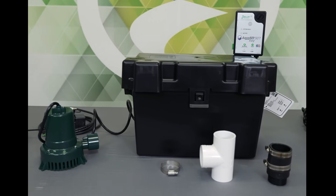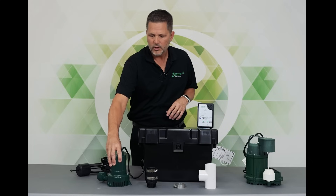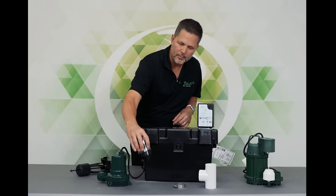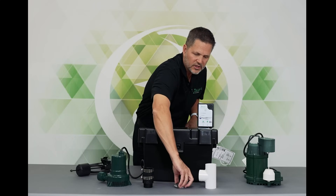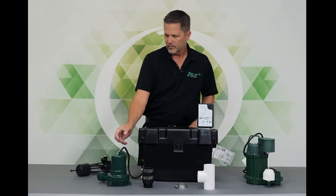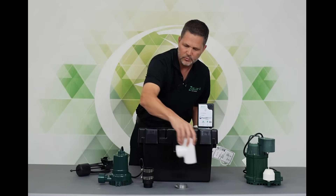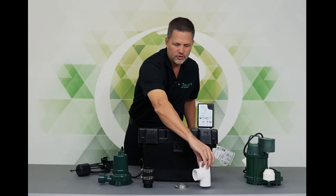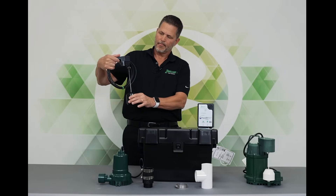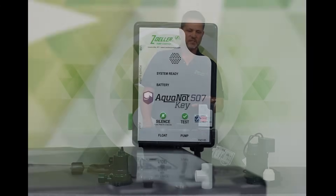By way of introduction, let's look at the components here. We've got a 507 pump. We have a thread-in check valve that will go into your primary pump. There's a clamp and a T for your discharge piping. The pump itself does have a check valve built into it, so that's where the T would go above the two check valves. You have an operational float switch, a battery box, and the controller itself.